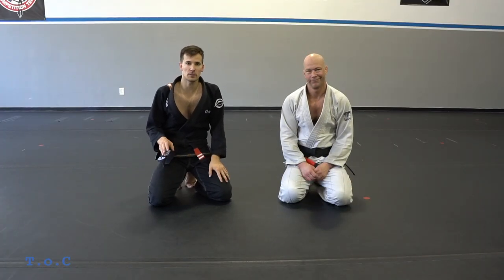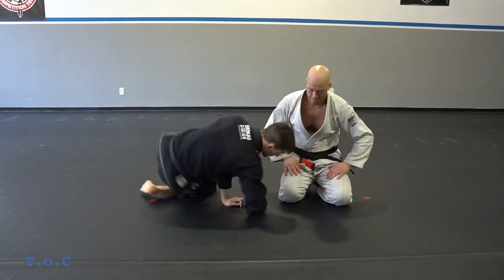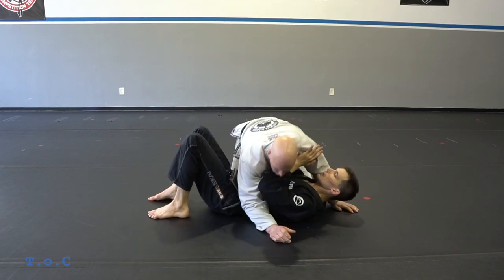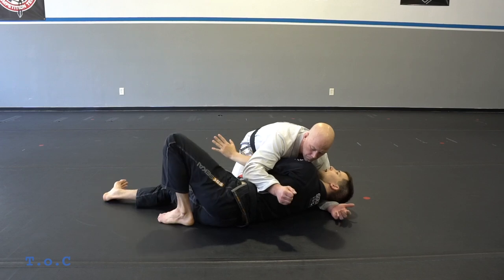Our next escape is working an underhook from side control. Once we hit our underhook we're going to have three different attacks. So my partner's in side control here — we're going to frame, but only for a split second. I'm going to bump my hips and get my underhook right away.